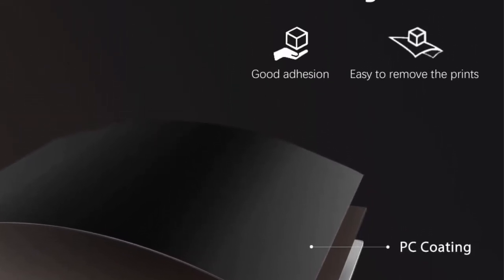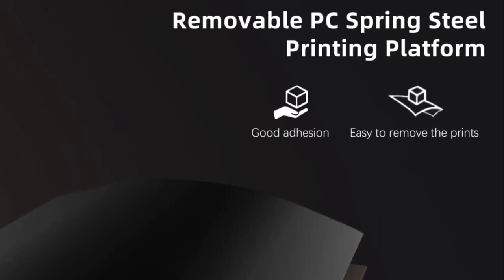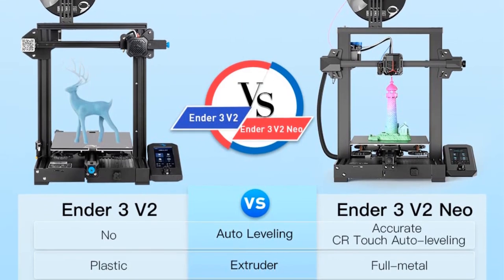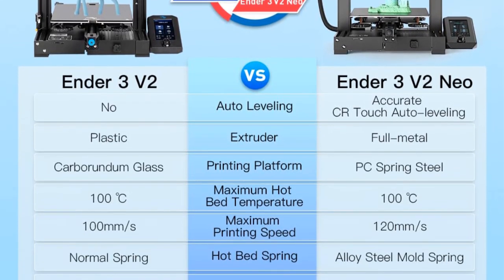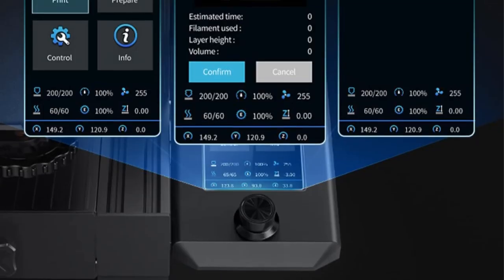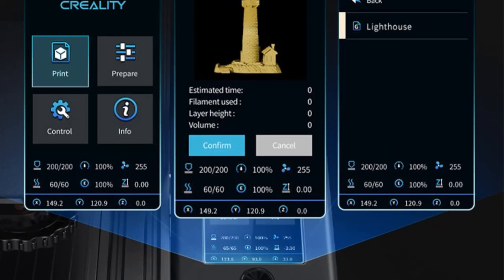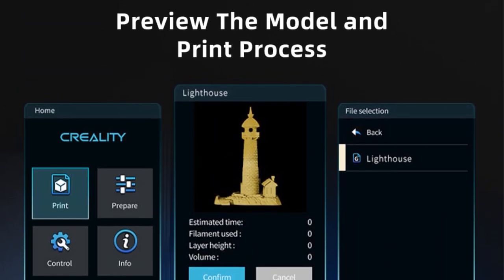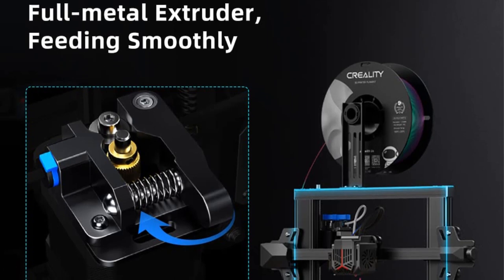One of the standout features of the Ender 3V2 Neo is the CR-Touch Auto Bed Leveling Technology. This upgraded 16-point automatic bed leveling system eliminates the need for manual bed leveling, which can often be a tedious and time-consuming task. The intelligent leveling system automatically compensates for variations in the hotbed's height, ensuring that the printing surface is perfectly level and maintaining printing precision throughout the entire printing process.